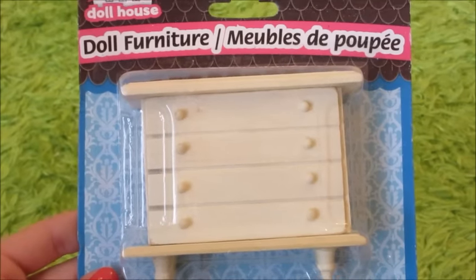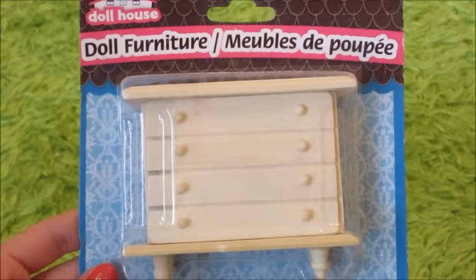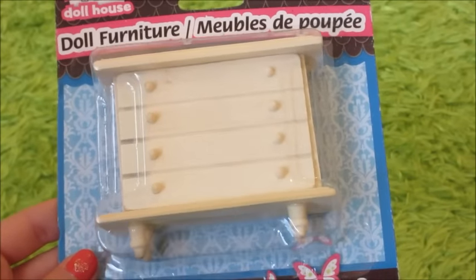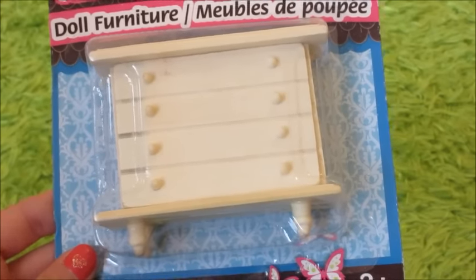The next thing we got was this cute little dresser for LPS, and it's the perfect size. As you can tell, it's not very colored, so we will probably repaint it to make it more cheerful, and then it will be the perfect LPS dresser.